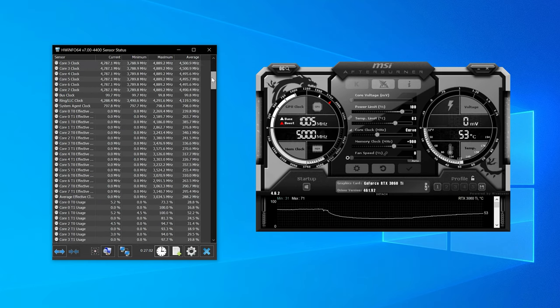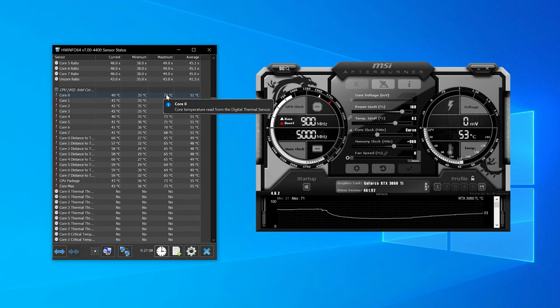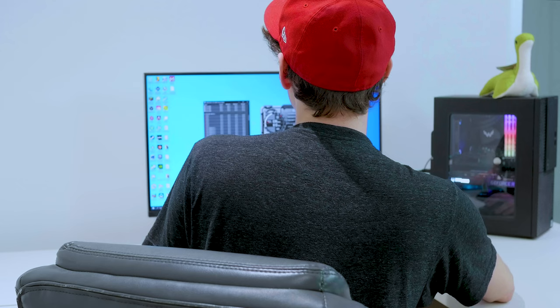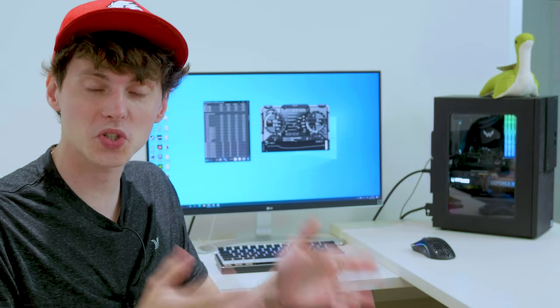Scrolling up to the CPU temperatures: our hottest core was 73°C on core 0, core 1 was 68°C, core 2 was 71°C, core 3 was 71°C, core 4 was 73°C, core 5 was 71°C, core 6 was 70°C, core 7 was 68°C, and our CPU package temperature was 70 degrees Celsius. I am so happy with those results. It also boosted to almost two gigahertz on the 3060 Ti while undervolted.